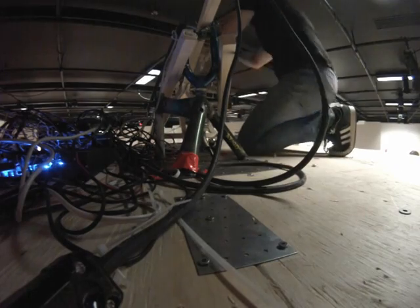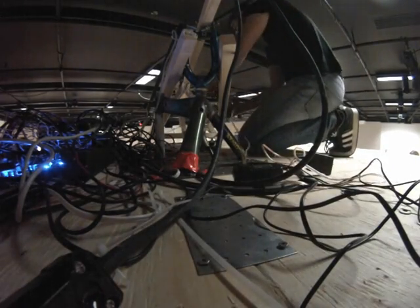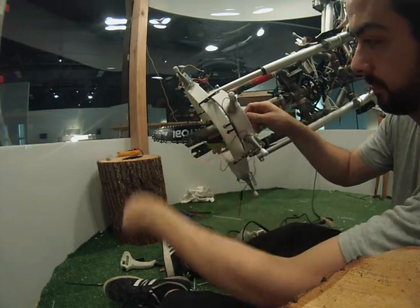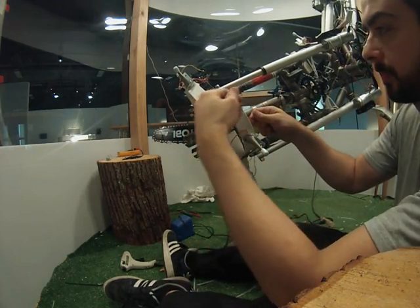Of course, for every one thing that I show in this video series, I did 50 things in the background that would simply take too much time to illustrate in these short video series. Complex and interdisciplinary robotics — including mechanics, electronics, structural, usability, and interaction design elements — were all incorporated together.